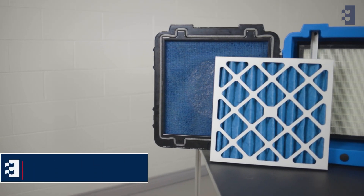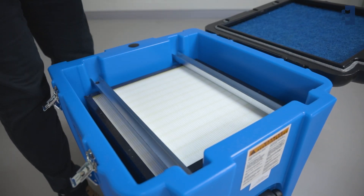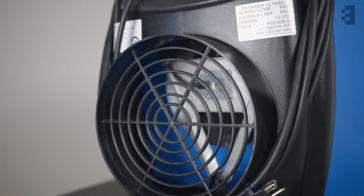Please note that the machine should always run with its three filters intact. Removing any filter from the unit can cause motor burnout and a loss of warranty coverage.